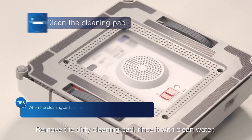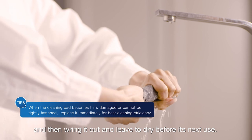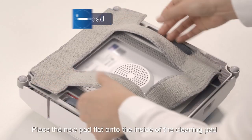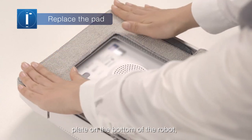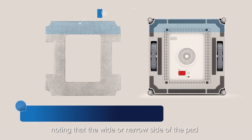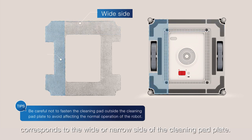Remove the dirty cleaning pad, rinse it with clean water, and then wring it out and leave to dry before its next use. Place the new pad flat onto the inside of the cleaning pad plate on the bottom of the robot, noting that the wide or narrow side of the pad corresponds to the wide or narrow side of the cleaning pad plate.